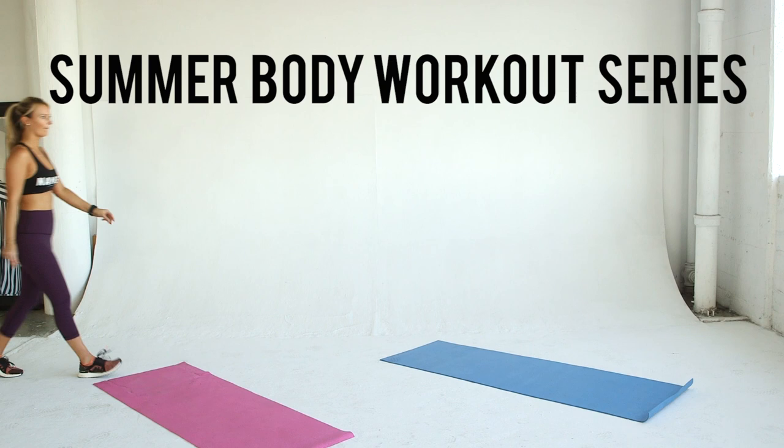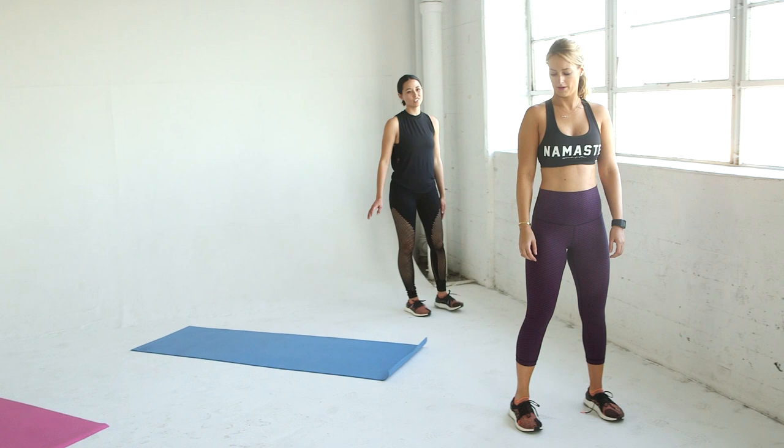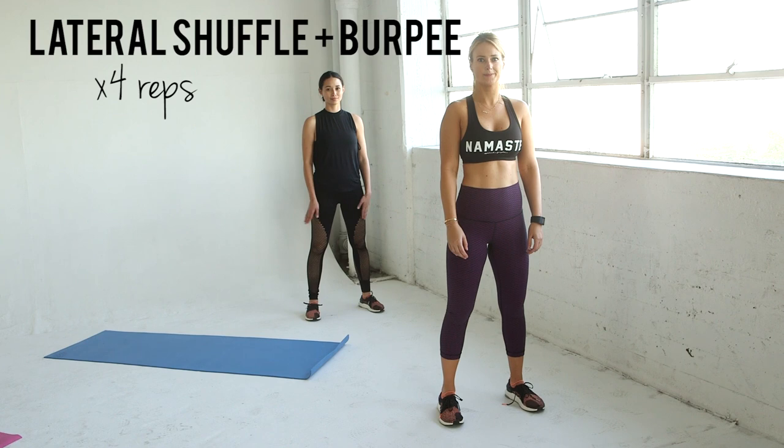We're back, and week four is killer. We've got a full body and cardio workout for you this week that's going to get your heart rate high and work every inch of your body. We start with a lateral shuffle and burpee.